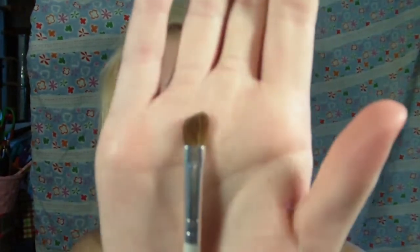I'm bringing the ELF professional eyeshadow brush. I have a lot of ELF brushes, and I don't really think that you need to spend too much on brushes — it doesn't matter that much. So I have this one, a crease brush, the ELF mineral eyeshadow brush, and the ELF defining eye brush, which is angled.